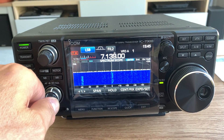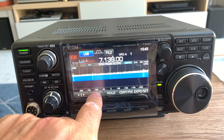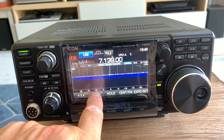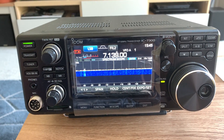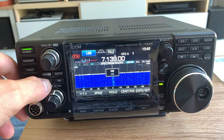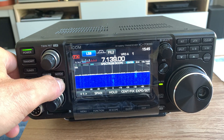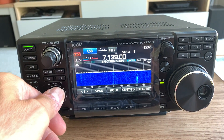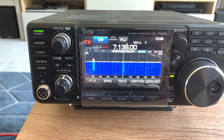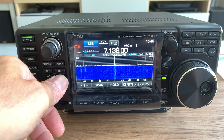I'm seeing about S4-5 on 80 meters and about S6-7 on other bands, and it puts out a clean signal on those bands. Anyway, thanks for watching.